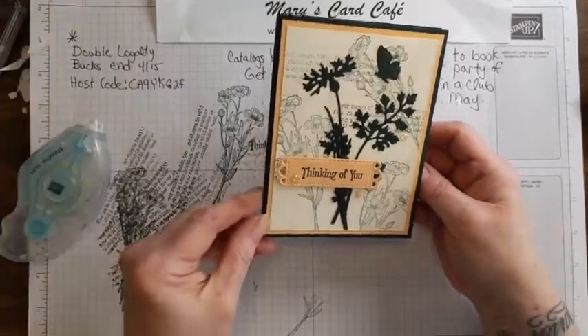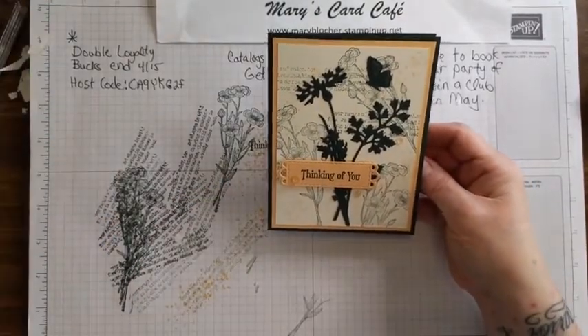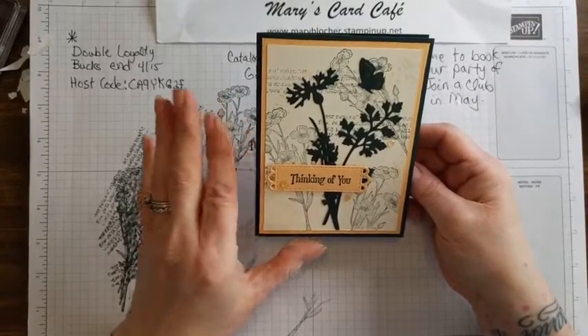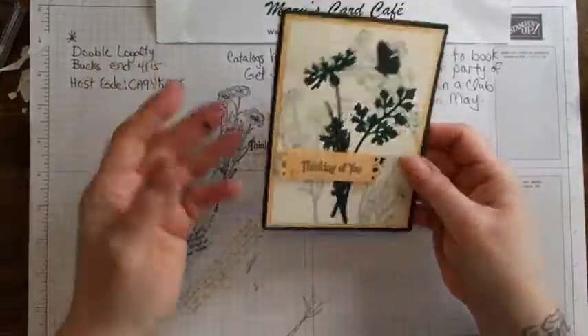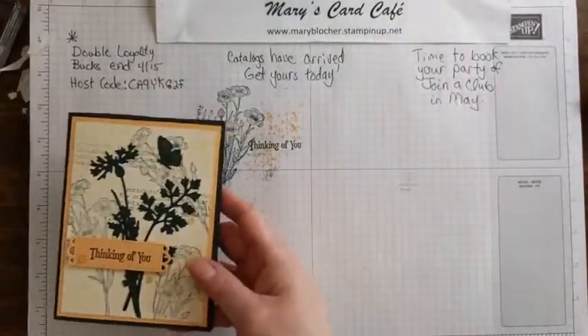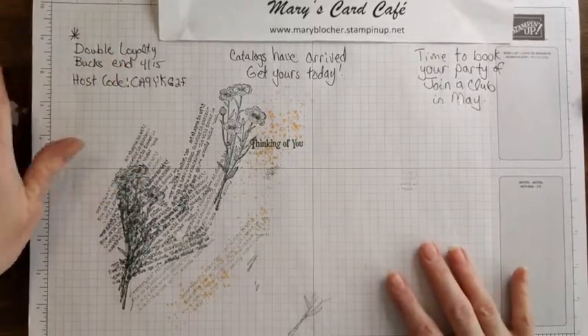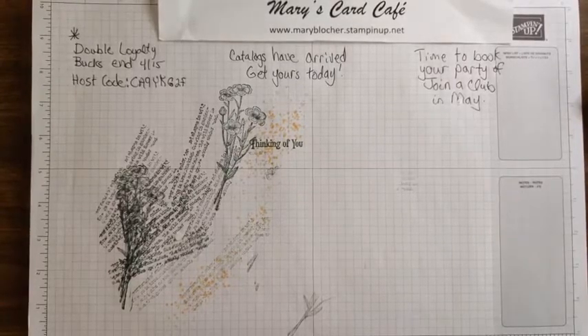So cute! There we are - that's the Quiet Meadow, that's one of the bundled sets I'm a little gaga over right now. I'm doing some in-color cards for a card swap with some demonstrators - I have my soft succulent figured out, but I could do another one in all pale papaya. When you do the monochromatic in-color swap you have to use just that color - you can add white or black, but that's it. That was card number one - the awesome Quiet Meadow upcoming bundle.